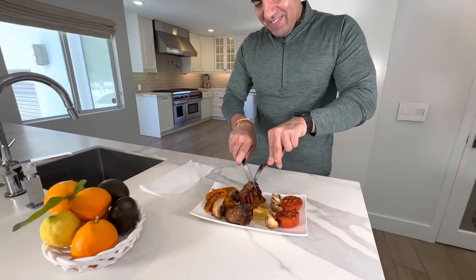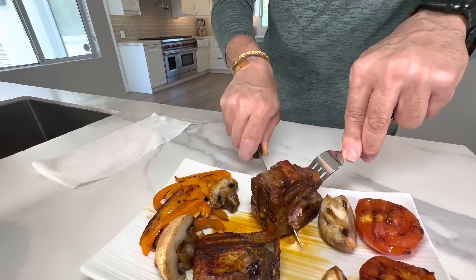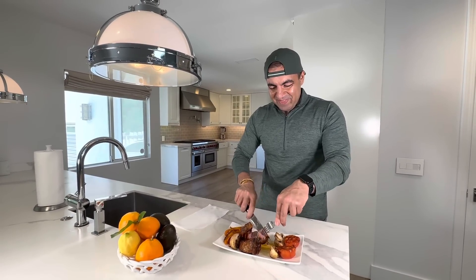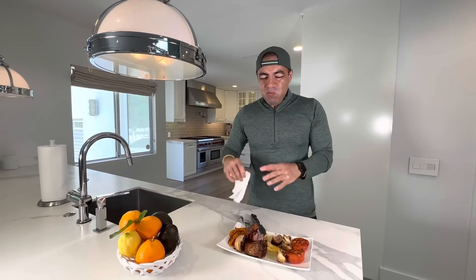Very nice. Exactly the way that I want it — medium rare to medium. So hot. Look. I'm gonna burn myself, but I don't care. Mmm. Juicy. Very juicy. It melts in my mouth.